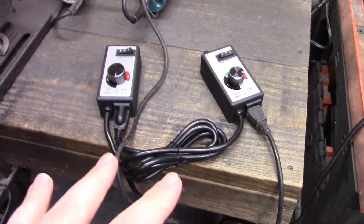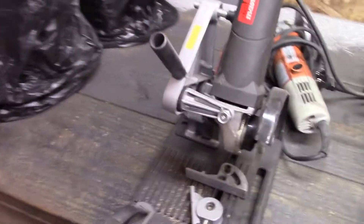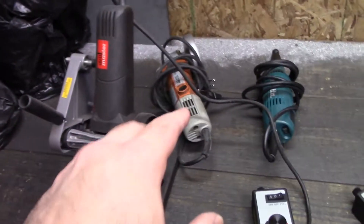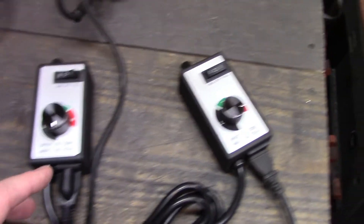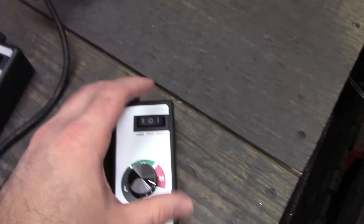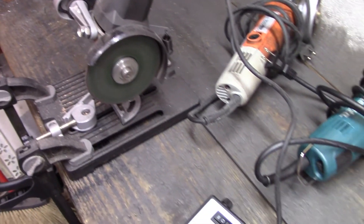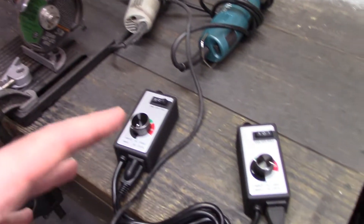I hooked the controllers in series and tried it out on the Harbor Freight cheap $10 angle grinder on my clutch mini chop saw. I like this mini chop saw, although not with this angle grinder — it shakes like crazy, so I don't suggest it with this one. When you turn it on and it gets turned down, you get some clicky clack. You go full speed and it works, but it works just the same as if you had one controller.